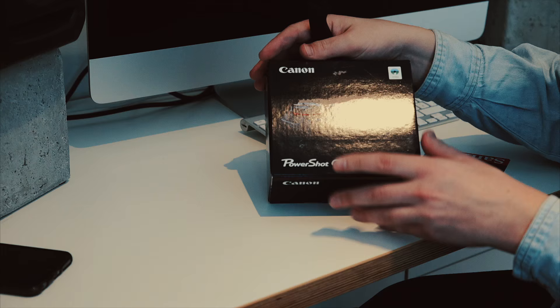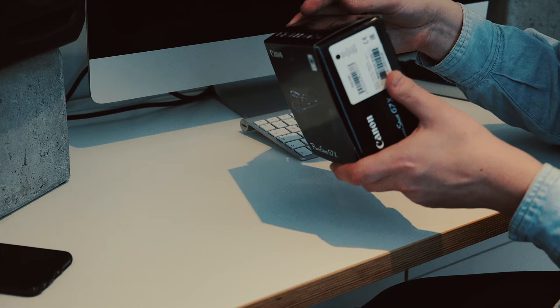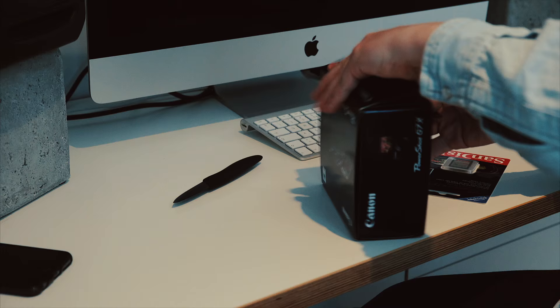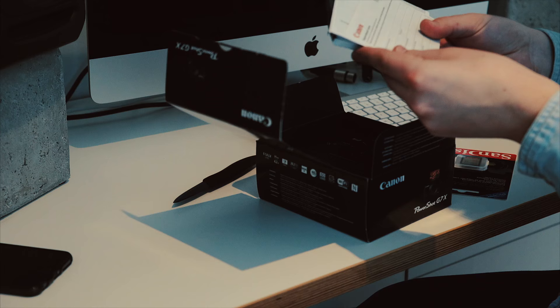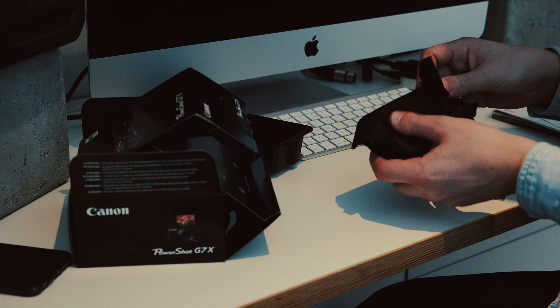So this is the Canon G7X, probably the most popular vlog camera that you can find at the moment. There you have it.